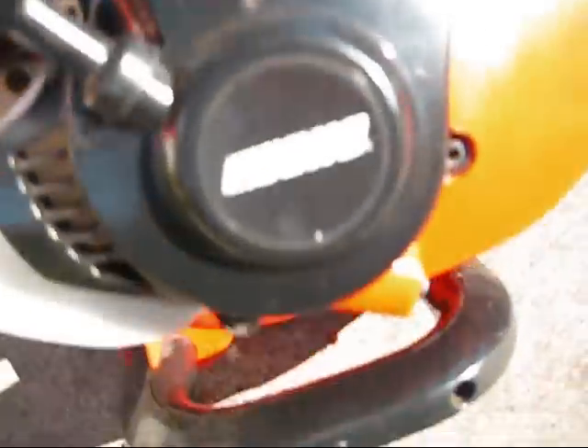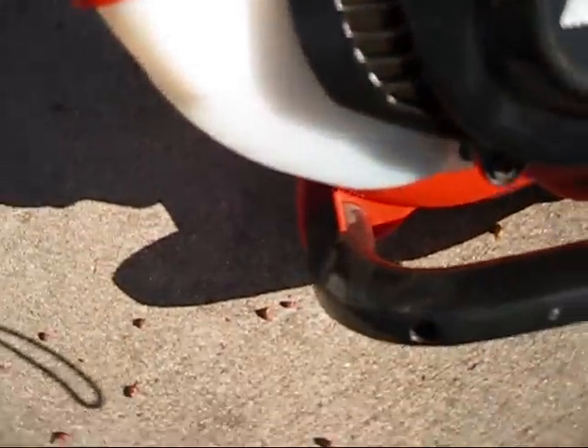It has a Zama carburetor. You'll probably notice that this carburetor does not have any mixture screws. This type of carburetor is what's called an emissions carburetor. So whenever these things get clogged up, there's pretty much nothing you can really do since there's no mixture screws. The best thing to do when you store these things in the winter is just run them out of gas completely.